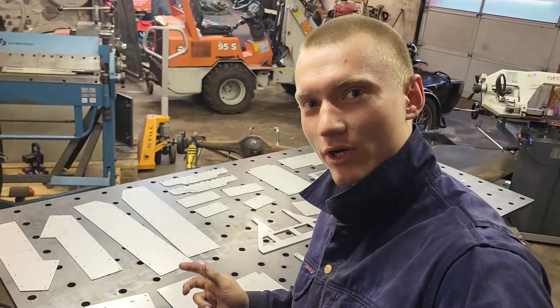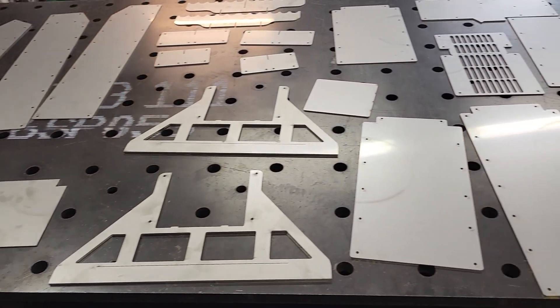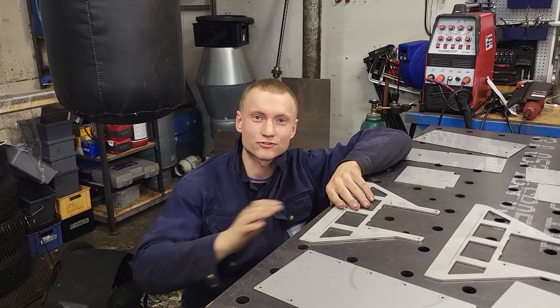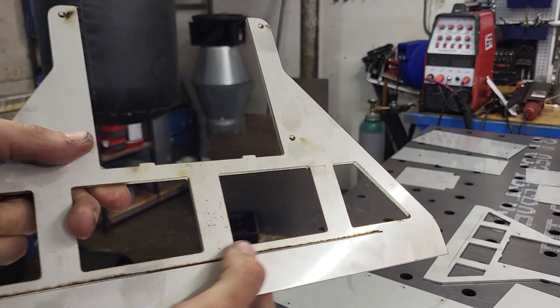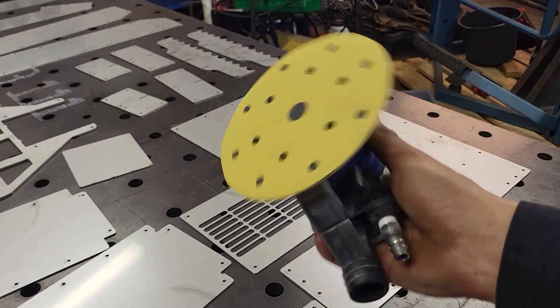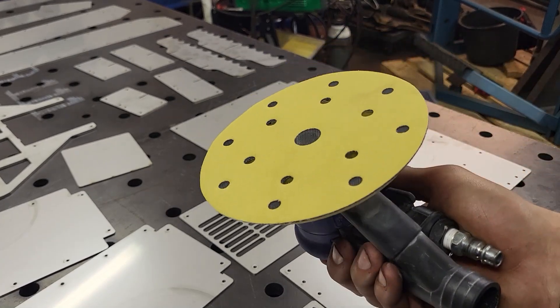I've just jumped back in time to before assembling the rocket stove. As you can see, I have all of these pristine and beautiful laser cut parts. Before I can assemble anything, I have to prep the surface of these stainless steel parts. The back side of the parts are very rough and they have some decently sized burrs that I need to get rid of. To soften the edges, I've got myself an orbital sander with a 240 grit piece of sandpaper.